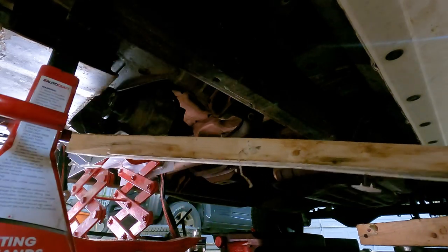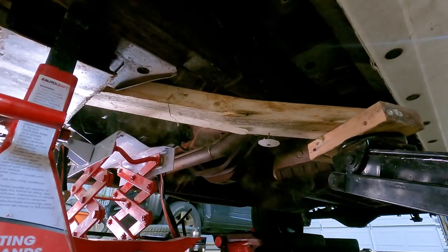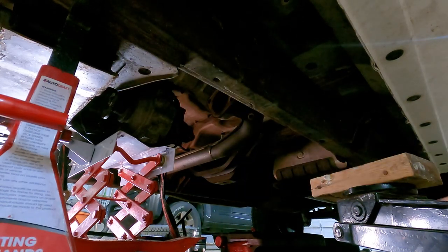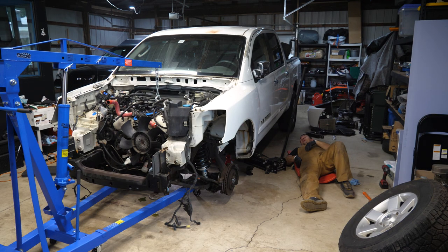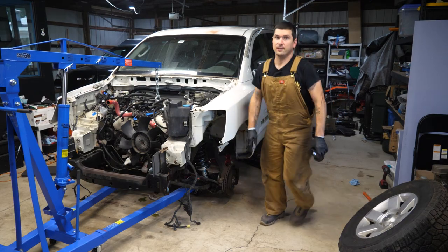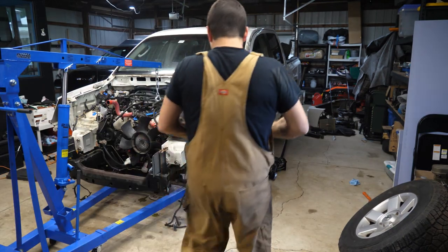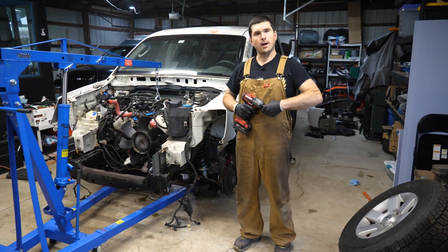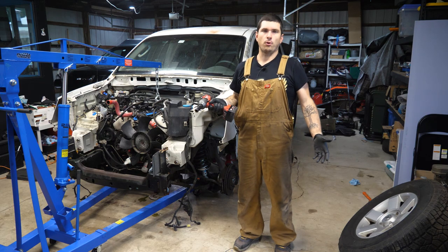What if we flip it around? Made progress even though we sacrificed the little board. I'm a complete idiot — we have to remove the transmission from the crossmember first. I'm just getting a little too excited to finish this. Those are three 17 millimeters — got to pull those out first.